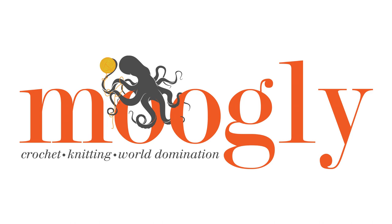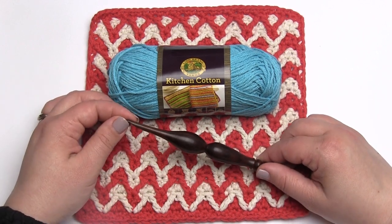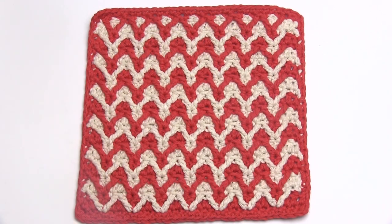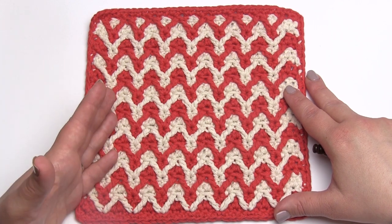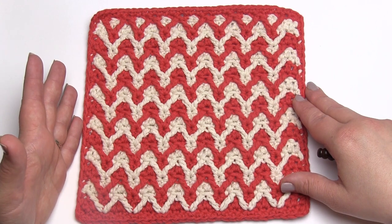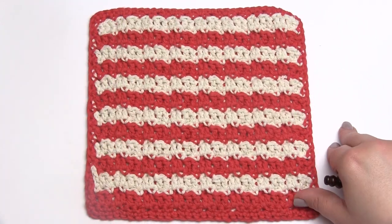Hi, this is Tamara from Mooglyblog.com, and in this video I'm going to demonstrate how to make the bright chevron dishcloth. You'll find the free complete pattern for this on Mooglyblog.com. Today I will be using Lion Brand Yarns Kitchen Cotton and a Furls Wooden Eye Hook — that's a 5.5mm. Here you see the finished dishcloth. It could be used as a dishcloth, a washcloth, or even as a square in a blanket. The finished project is about 9 inches by 9 inches. This is what it looks like from the front and from the back, just to give you some ideas.